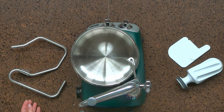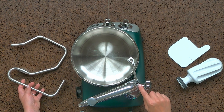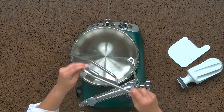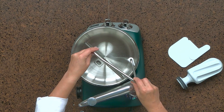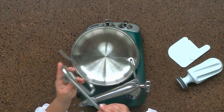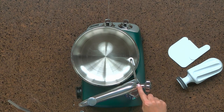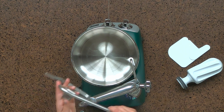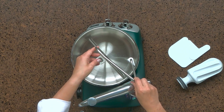When you first get your Ankarsrum Assistent, we encourage you to check the larger hole for a screw. This screw allows you to adjust the height of the dough hook. You want to make sure that the dough hook is not touching the bottom of the stainless steel bowl, but is situated just slightly off the bottom. If you need to adjust this screw, it is a standard screw head, so just put your screwdriver down in there and adjust it to raise the dough hook slightly so it's no longer resting on the bottom of the bowl.